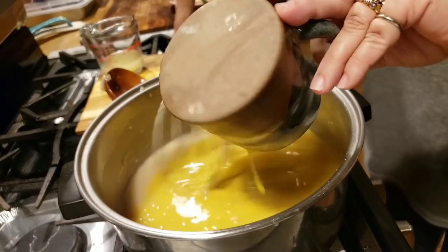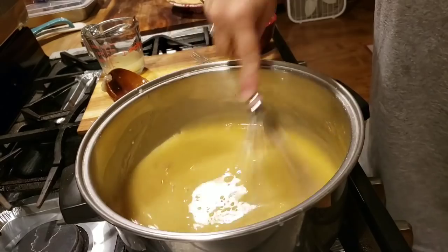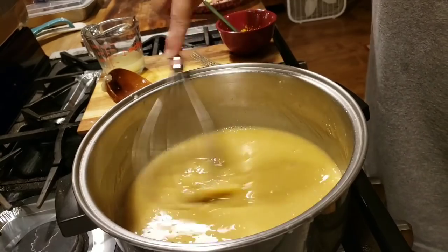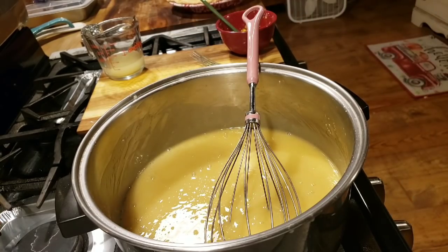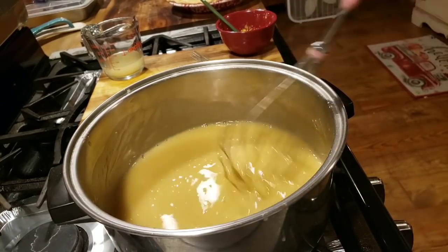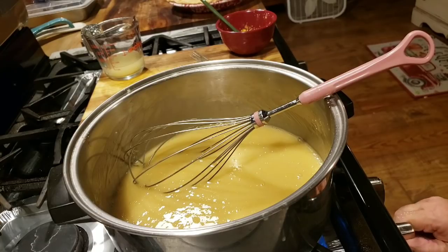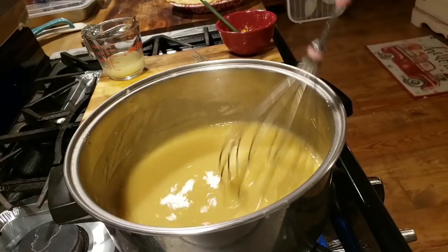I'm just going to whisk it up really good. Your filling should come out smooth with no lumps — and believe me, I've had my fillings with lumps before, but sometimes that happens. Just as long as it tastes good. I've got the eggs in there, mixed in real good. Now I'm going to turn my stove back on, about medium-low, and let it come to another low boil, then let it boil for about three minutes. Just keep stirring so we don't scald our filling.